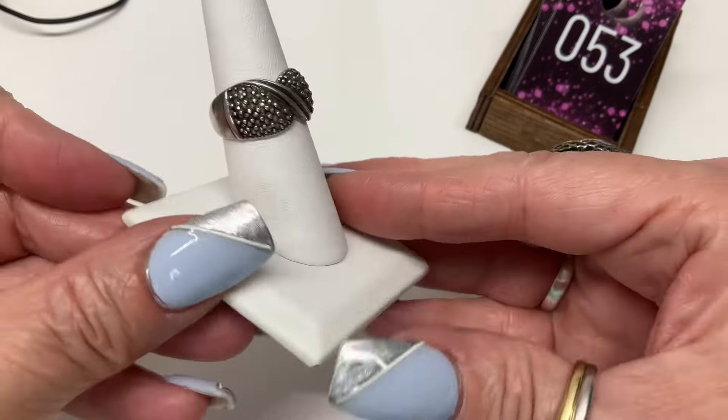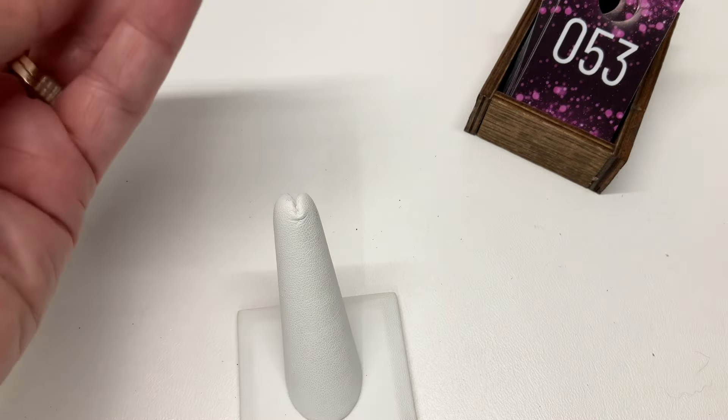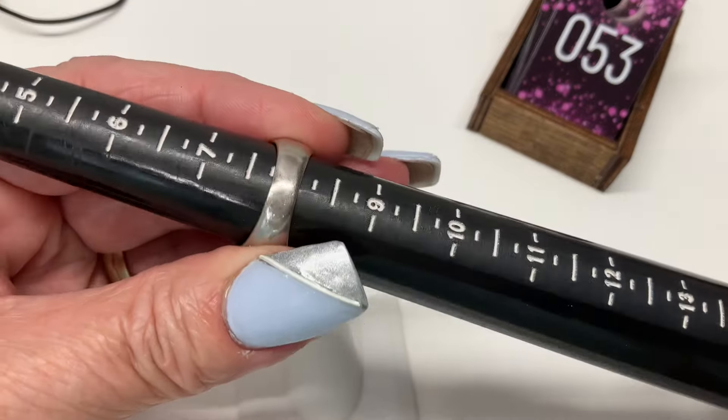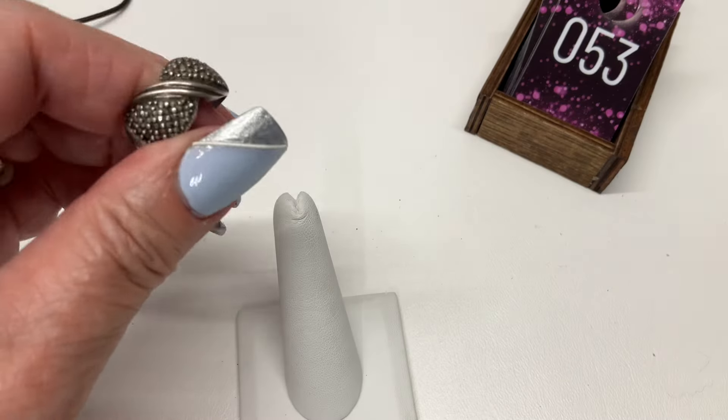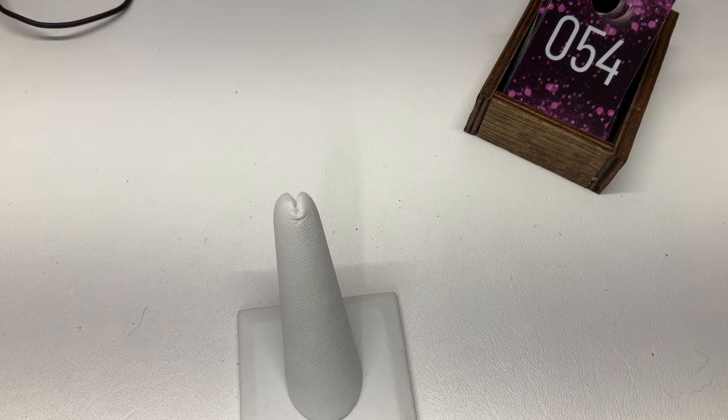This is so cute — a cute little ring, size eight. Let's do $15 on that one. There are actually marcasites in there, yes.